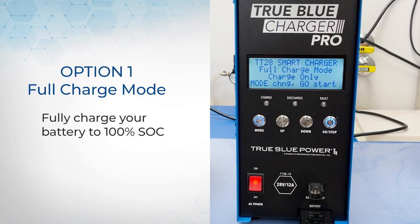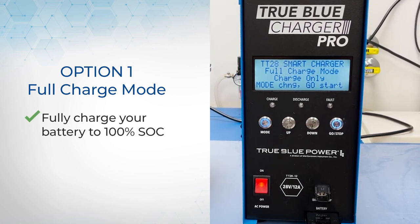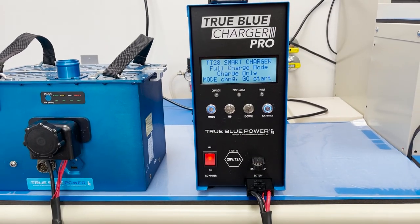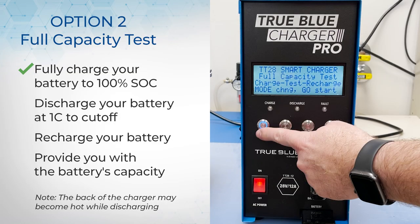The first option is full charge mode. This is the mode you would use to fully charge your battery to 100% state of charge. The next option is the full capacity test. This will fully charge your battery to 100% state of charge, then discharge the battery at 1C to cut off, and then recharge the battery and provide you with the battery's capacity at the end.